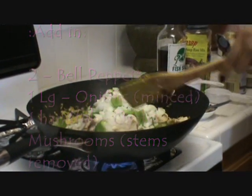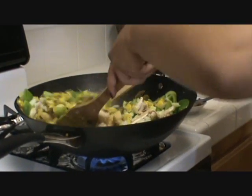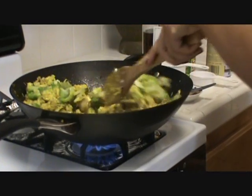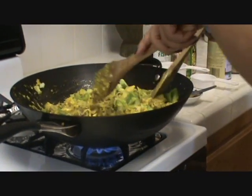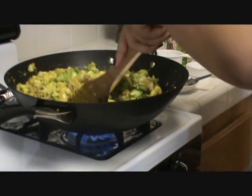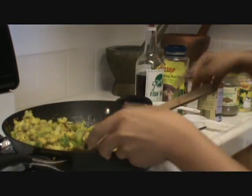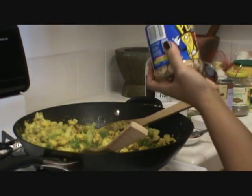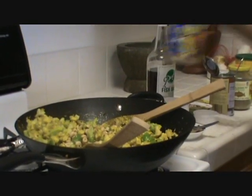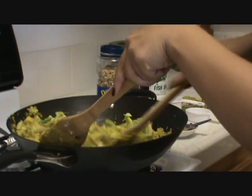Just stir fry that all together. And I like peanuts in my cha kroeung, so I'm just going to add some peanuts. And once your veggies are cooked, then you're done.